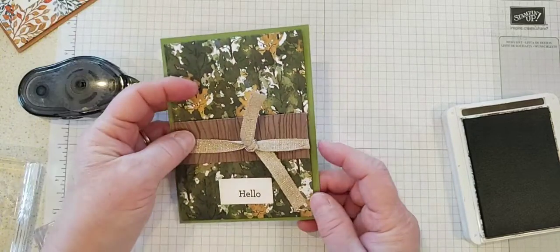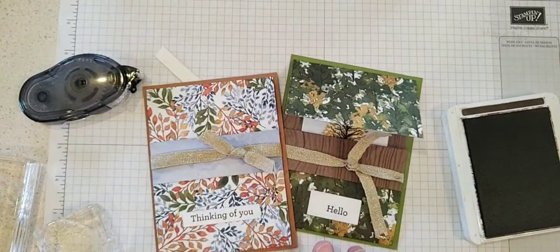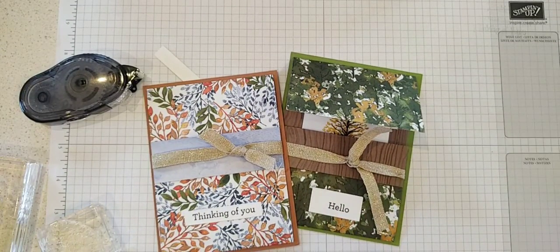So there is our fun fold card. I'm gonna clean up my mess here and get to my third card in just a minute — see you in a minute everybody!